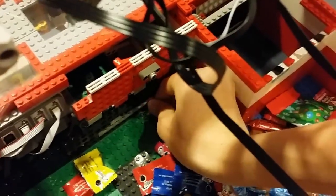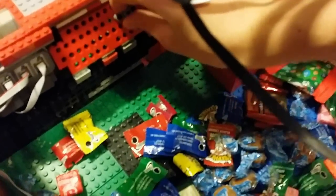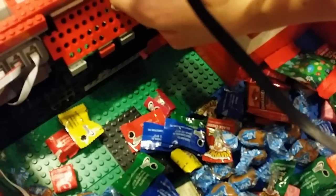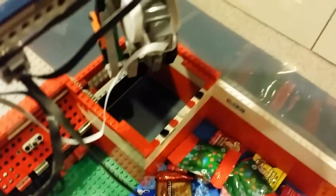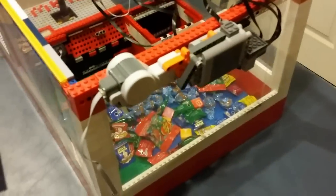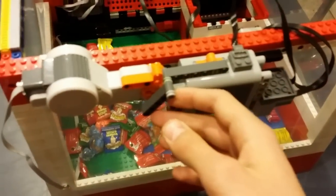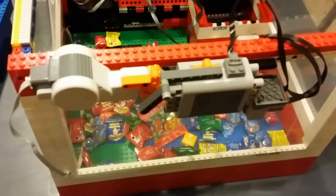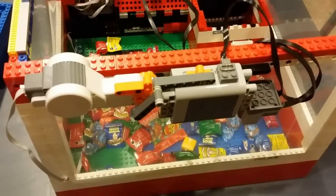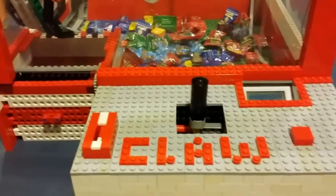You lock these doors by twisting — like that it's locked — and then this one goes down and is locked too. It has ramps to guide things down in there. In the back, how it works is there's a motor turning on and off the battery box, which allows the power functions not to constantly run so you cannot move the claw without putting in any money.